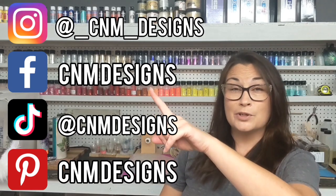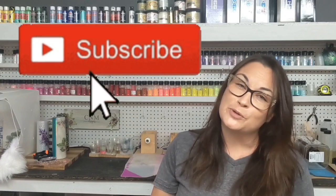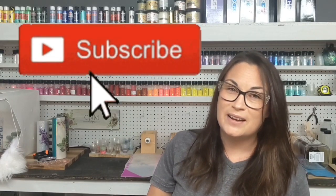If you guys aren't following me on social media, I'd love for you to give me a follow so I can follow you guys back and see what you guys are creating — just get to know you guys a little bit better. If you enjoyed this video, please give it a thumbs up and be sure to subscribe to my channel. All right, let's go ahead and get started.